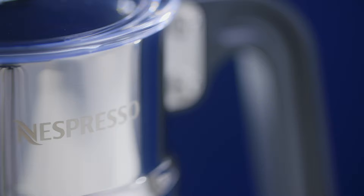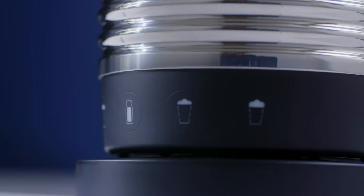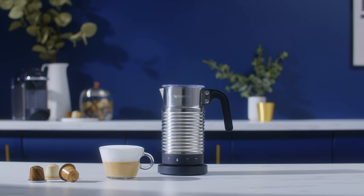Feeling in a milky mood? The Nespresso Aeroccino 4 Milk Frother is here for those who like to have choices when it comes to their coffee and milk recipes.